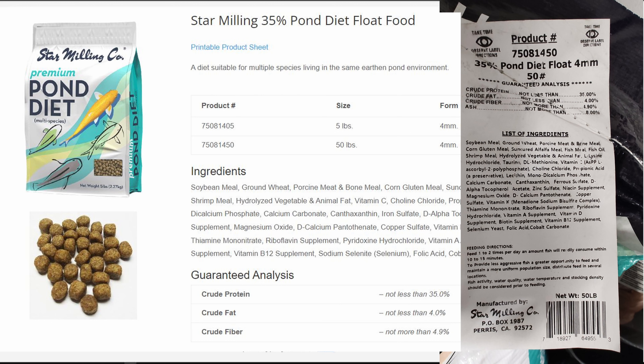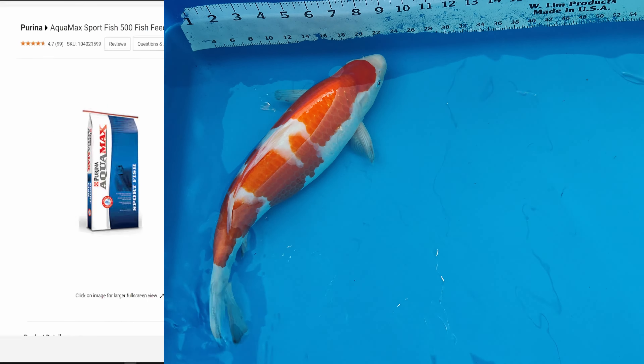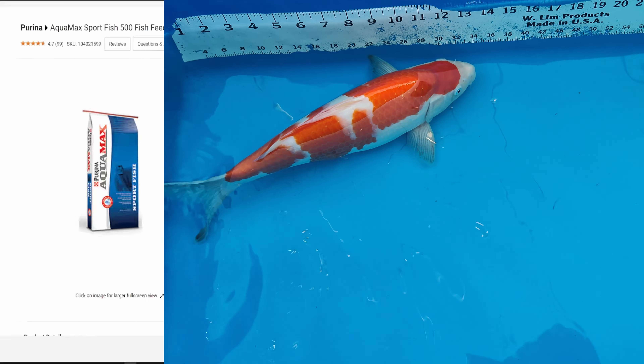Going into winter I'll be changing to something less dense in protein and lower in fat, because in winter the fish just need to relax and let the liver and body recover. It's unnecessary to feed them at high protein and high fat during that time. From late spring up until the middle of fall, I think this fish food is fine for me.